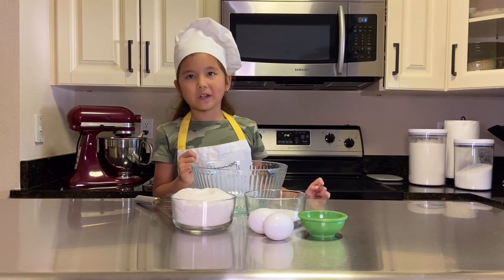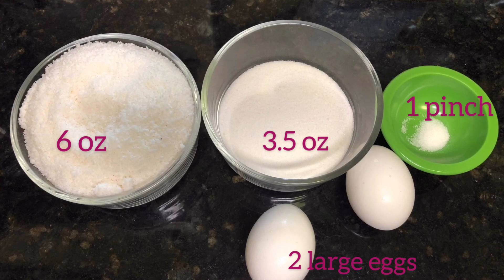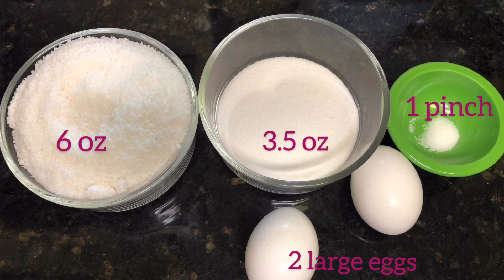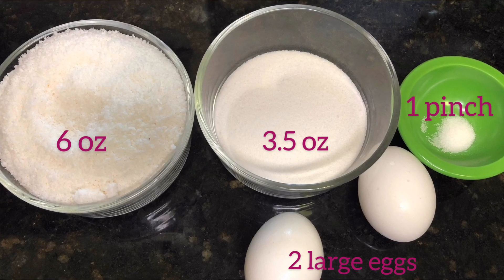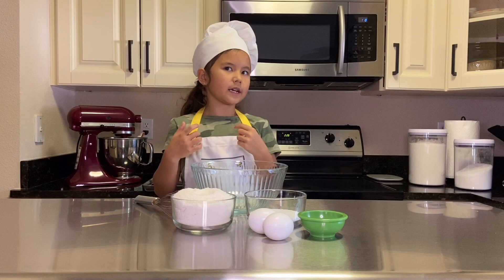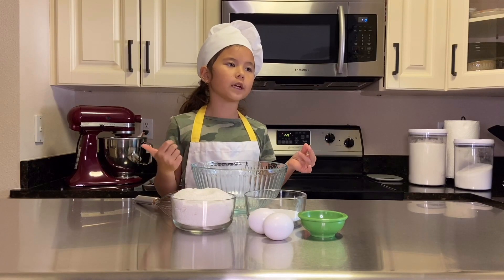Now for the ingredients: six ounces of coconut flakes, a pinch of salt, two large eggs, and 2.8 to 3.5 ounces of sugar. If you would like a less sweet cookie, then 2.8 ounces will be enough, but we are using 3.5.